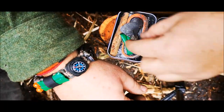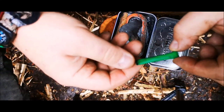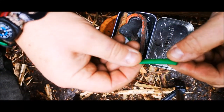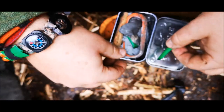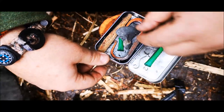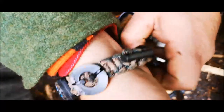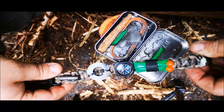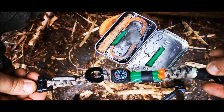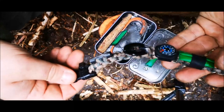In my last video we demonstrated the making of the little emergency tinder pouches. You can keep them in your emergency kit Altoids tin, or you can use some rubber banding to band it on a survival bracelet. This is my survival bracelet that I've developed over the last little while.